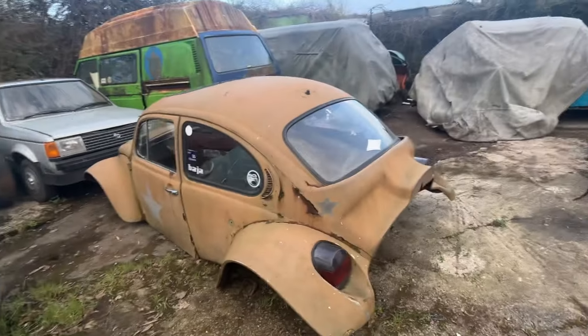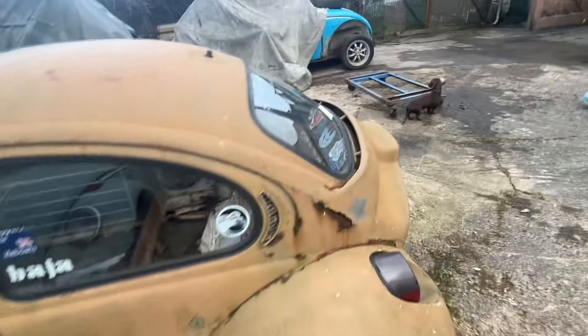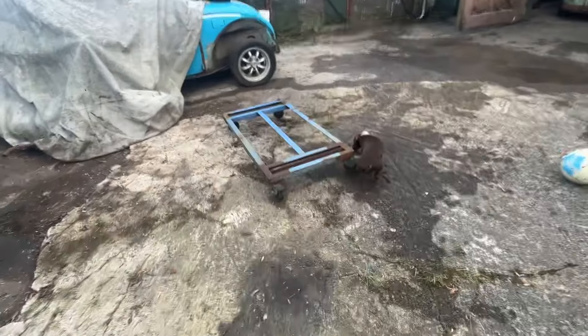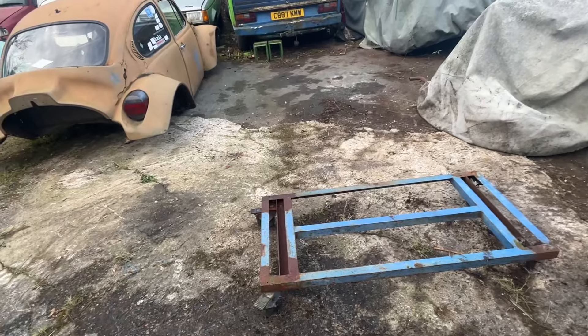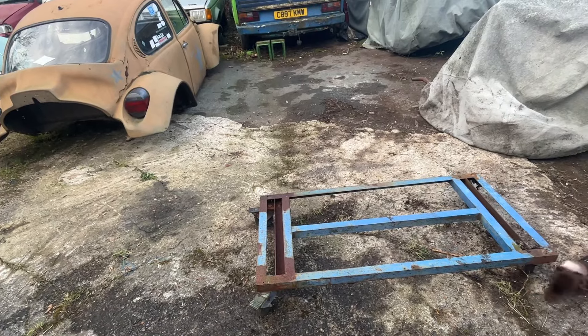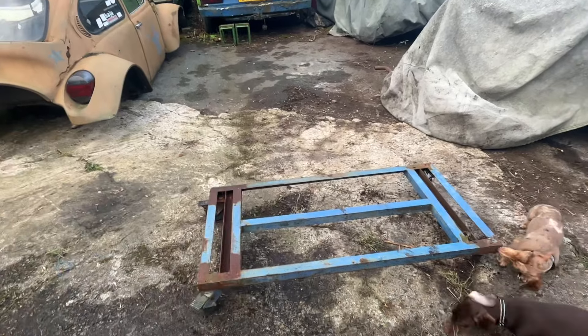The rolling chassis is under this project. I've done all the brakes, handbrake, everything. The body's got to come off and get chopped up, but the Baja will be sitting on that chassis. I dug this trolley out from my old work — I did have a rolling body frame somewhere so I'll combine the two.